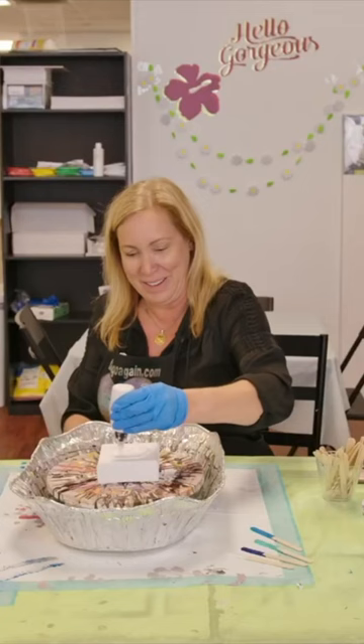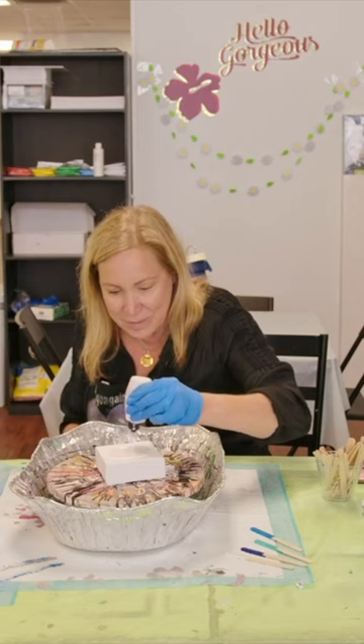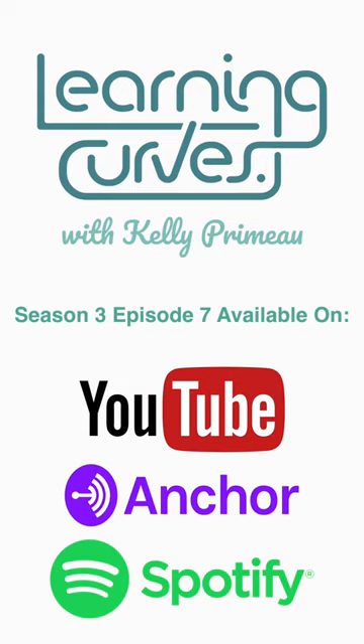Here we go. Yes. All right. Excellent. Oh, fun! Okay, so we want to make sure it's even — missing right there, and there. Looks like right there. All right, let's make sure it's blended off.